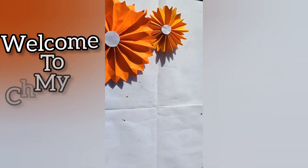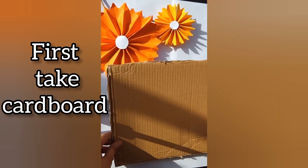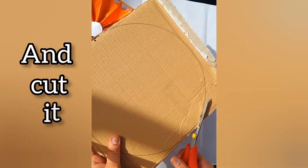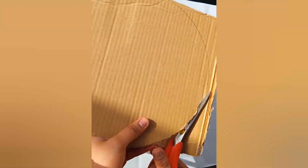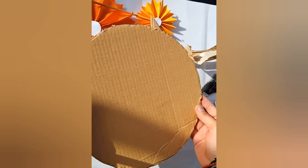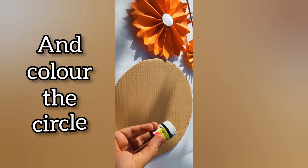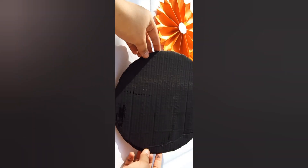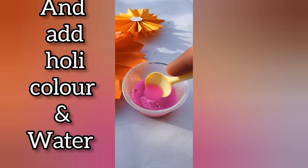Hello creatives, welcome to my channel. Let's make a wall hanging using vegetable colors. First, take cardboard and draw a round shape and cut it. Now take black color and color the circle. Now take a bowl and add Holi color and